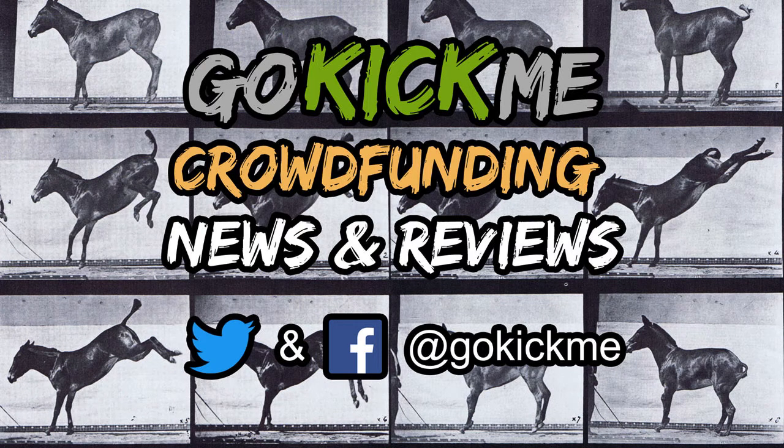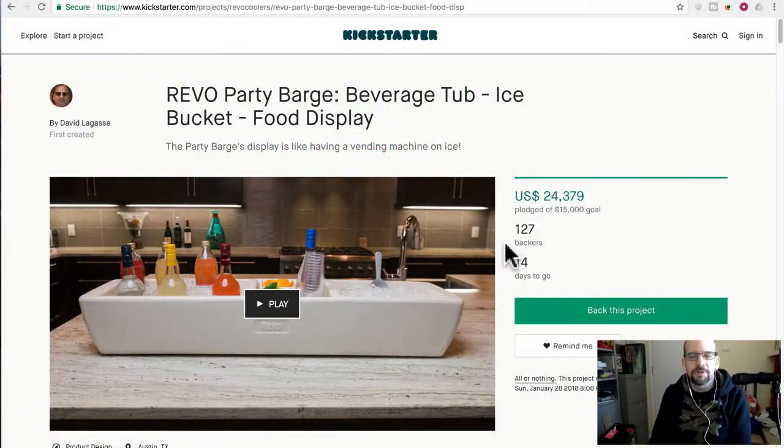Hey everyone, welcome back to Go Kick Me, your favorite crowdfunding news and reviews channel here on YouTube. So today we're going to talk about a different kind of product than I normally do. This is not an electronics product or some cool wearable tech. This is the Revo Party Barge Beverage Tub Ice Bucket Food Display.